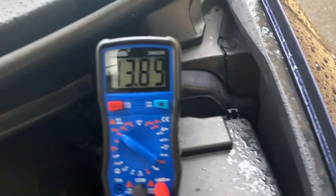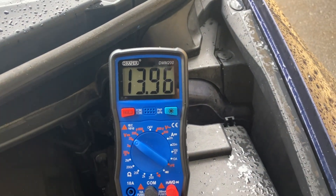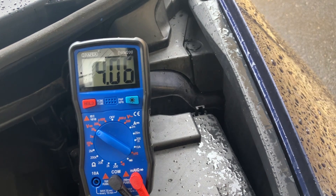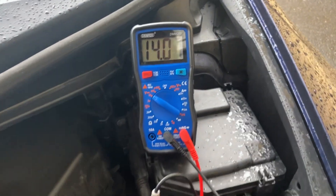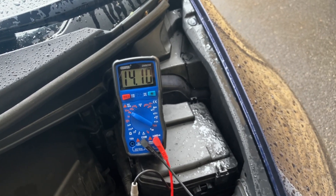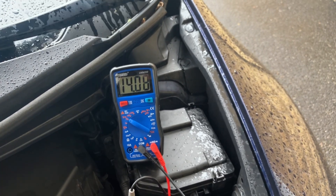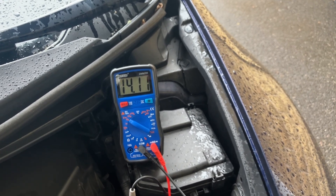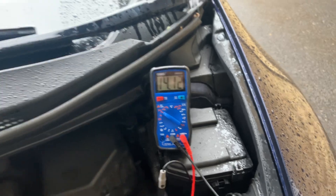As you can see with the car running, we've got it climbing to about 14 volts so far. If that was anything under 13.5 I'd have concerns about the charging system, but because it's in the 14s and reacting to the amount of load being put onto it, I'm quite happy that the alternator is functioning correctly.